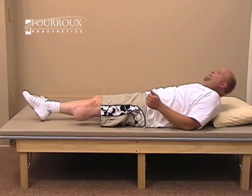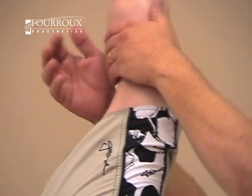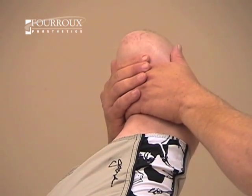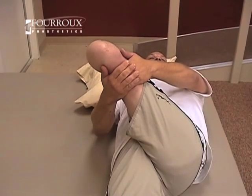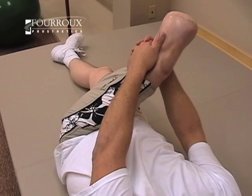This stretch is for your hip abductor, extensor, and rotator muscles. Lie comfortably on your back. Grasp your leg behind the knee and pull it across your body toward the opposite shoulder. You should feel resistance, but no pain.